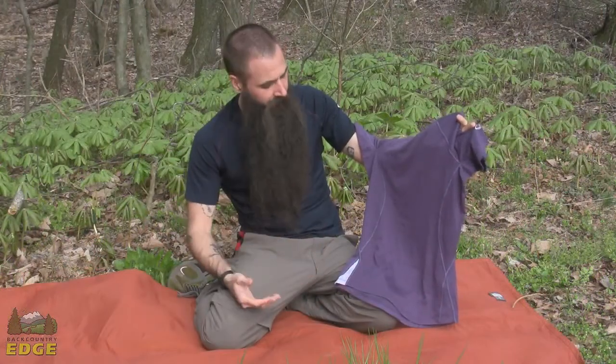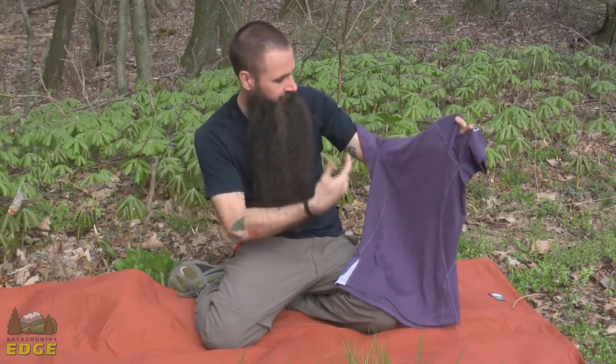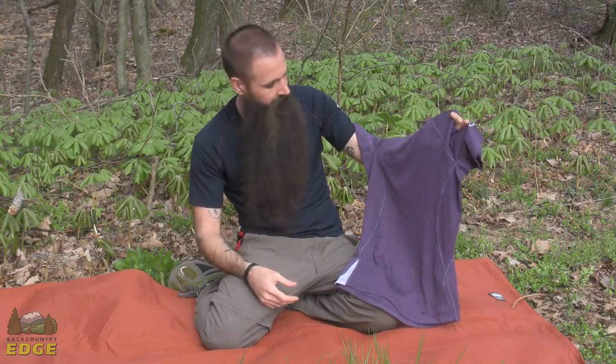Definitely an athletic cut to these shirts. I am wearing a medium — definitely the appropriate fit. You can see that it is a base layer piece or something that you would wear as a stand alone, nothing underneath it.